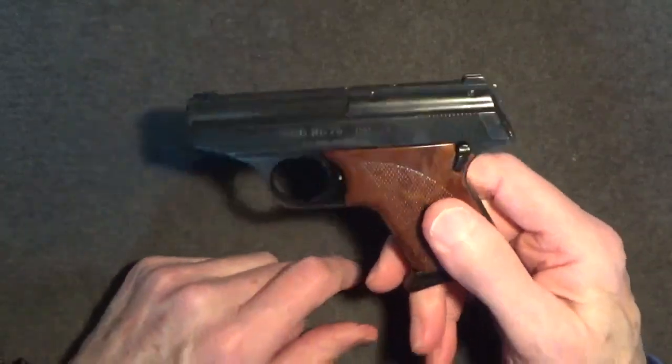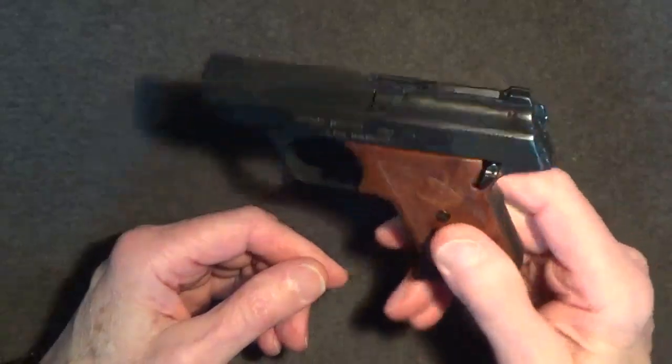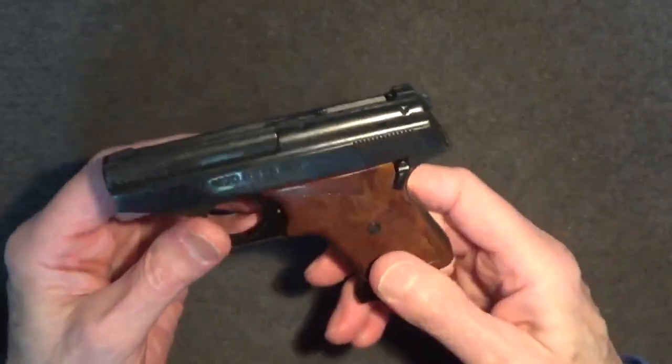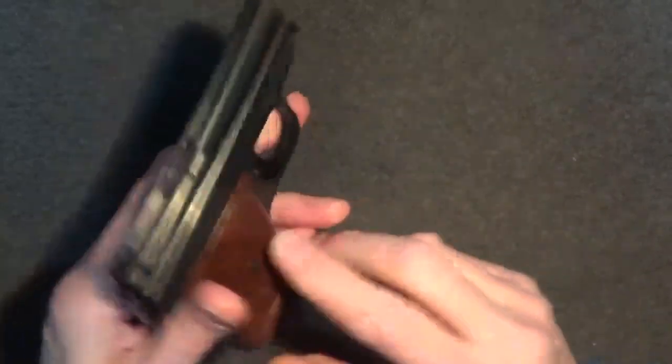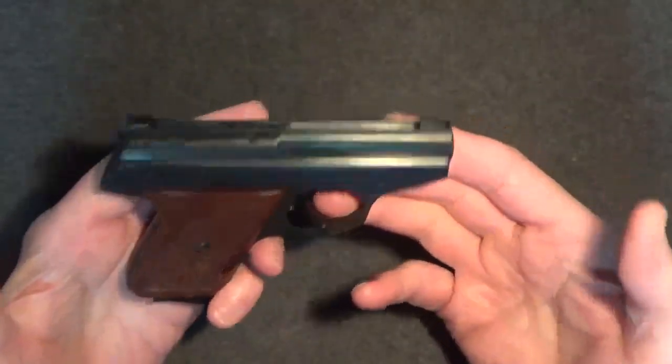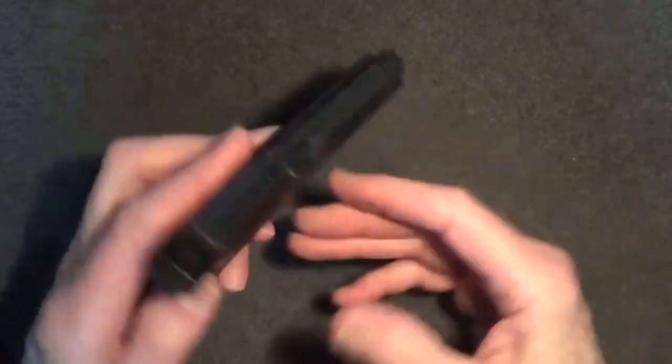This gun's finish would suggest that it had been handled a bit, but not to the point of wear, given its 35 or more years of age. The fit of the parts wasn't great, but appeared to be okay, and everything seemed to function smoothly. It isn't a gun of great craftsmanship, but it's much better than I had expected.